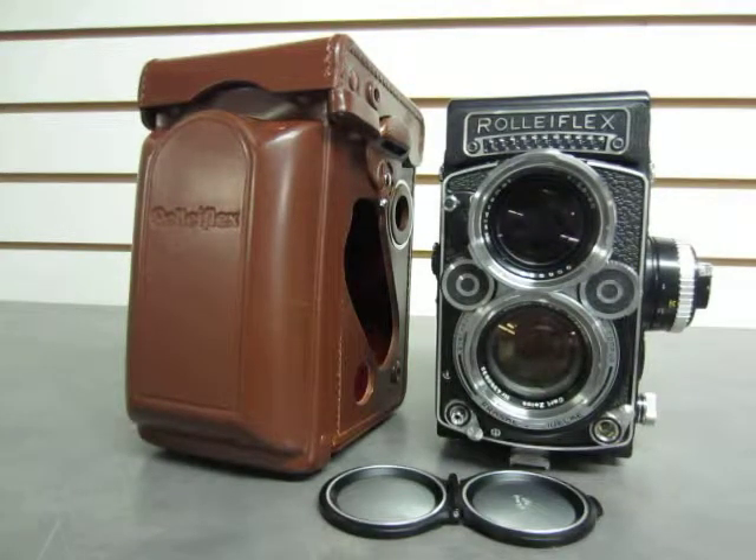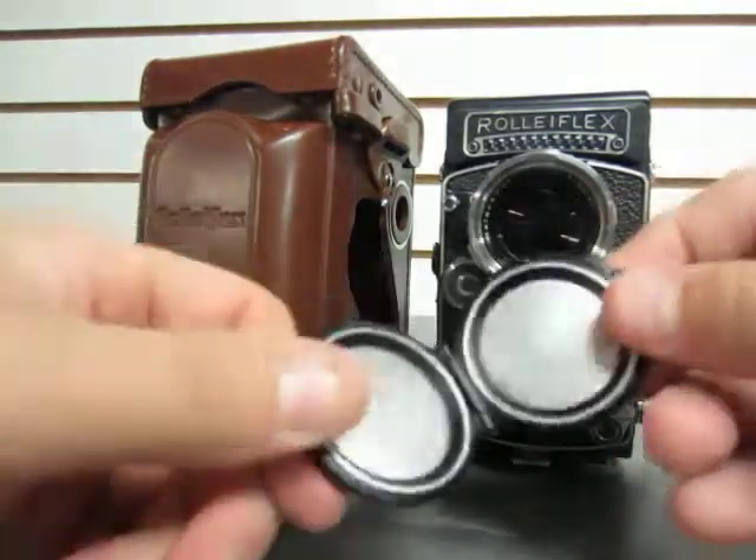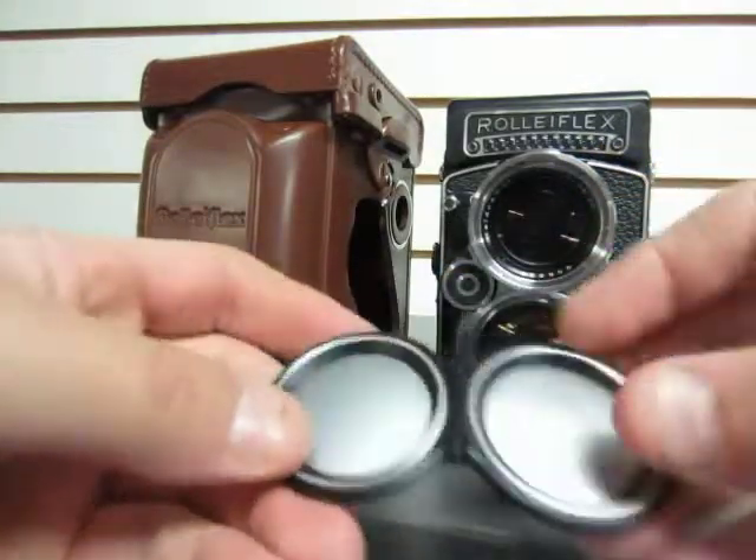A quick look at the Roloflex camera we have here for sale on eBay auction. It comes with the folding lens cap — you can see the original logo on there. Works just fine. Very cheap.